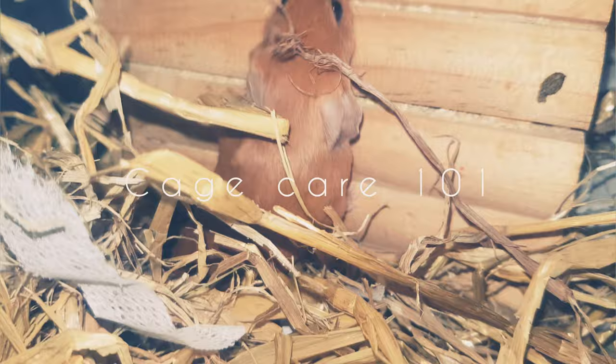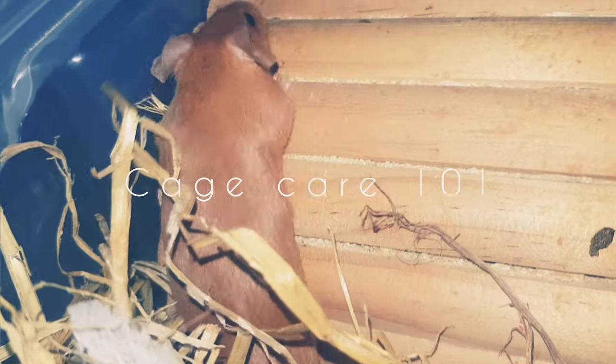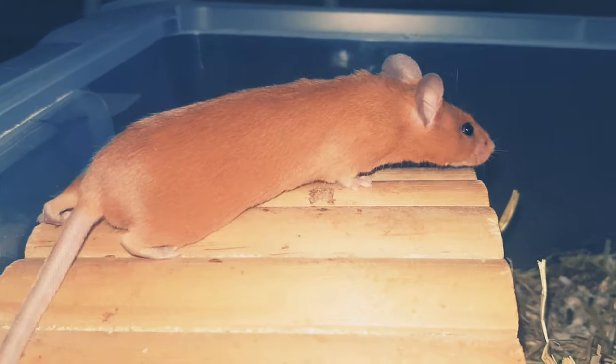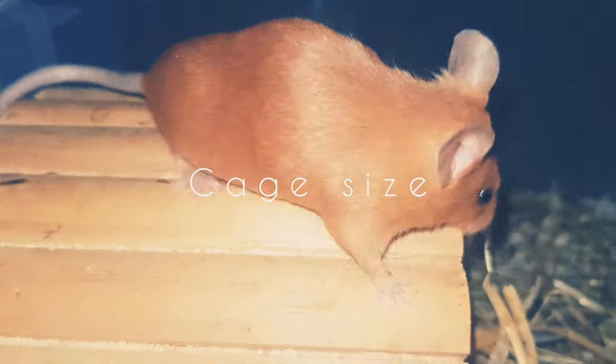Hello! Welcome to Mystic Mice Mousery on YouTube. Today I'll be talking about cages and everything related to them. The first thing to cover with cages is the cage size itself — what's the minimum and what's the recommended?